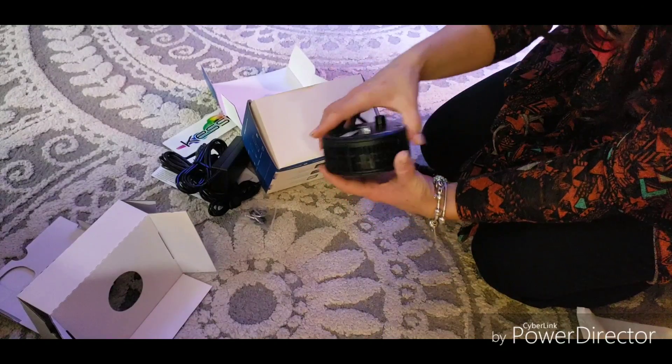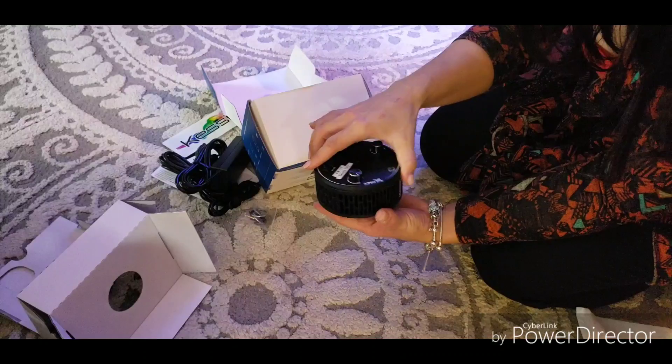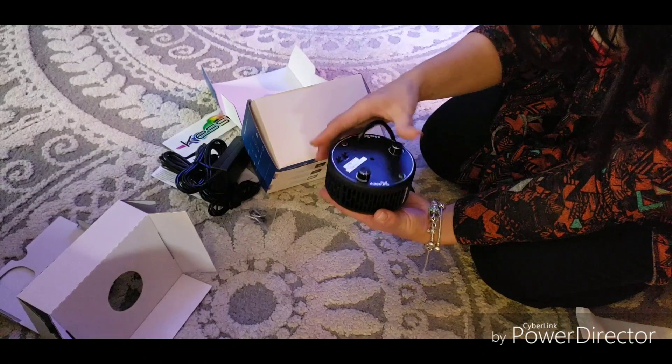So, here it is. Super sleek design. Look how nice that is. That's going to look so nice.